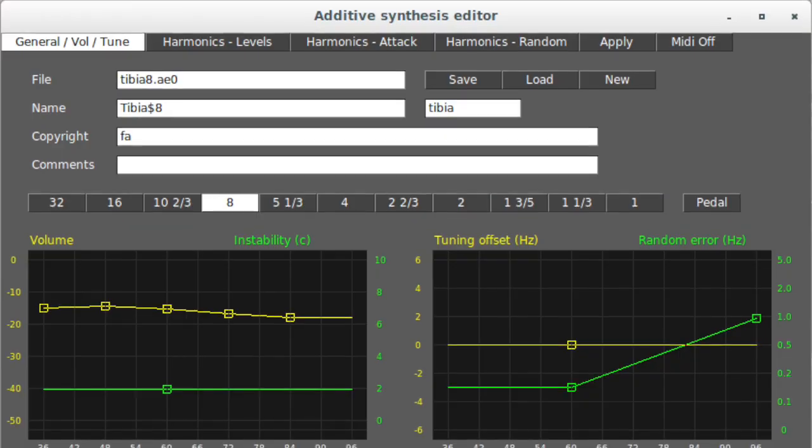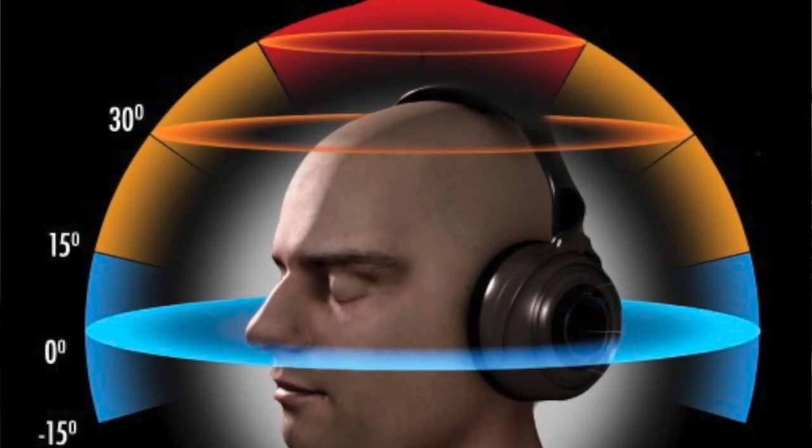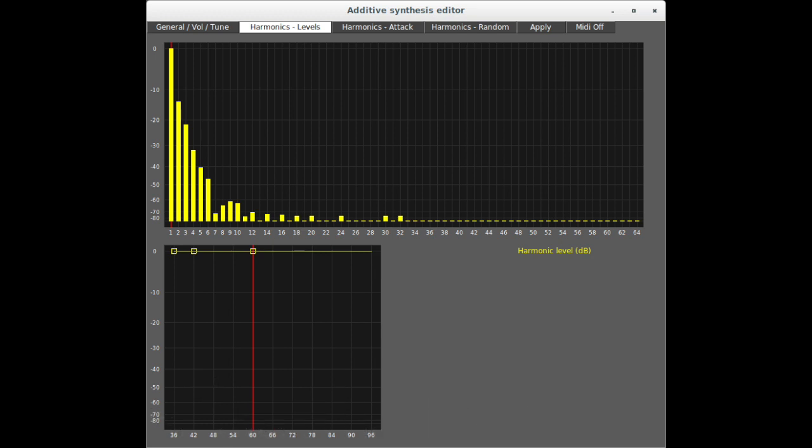Aeolus' great strength is that you can choose the number of keyboards you need, the number of divisions, the number of stops, and many more things about audio spatialization — front, rear, and everything. On top of that, each stop can be voiced individually. There is no other solution I'm aware of that offers so much flexibility to create a specific organ for your need.